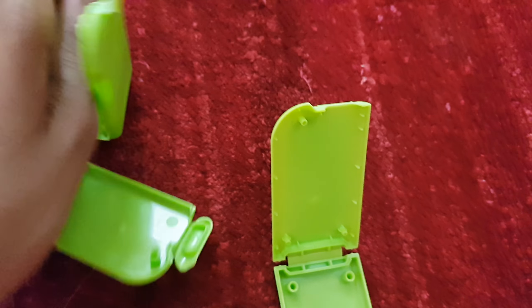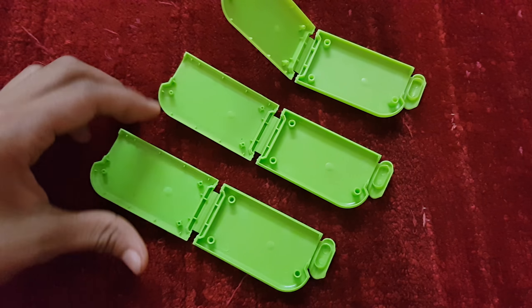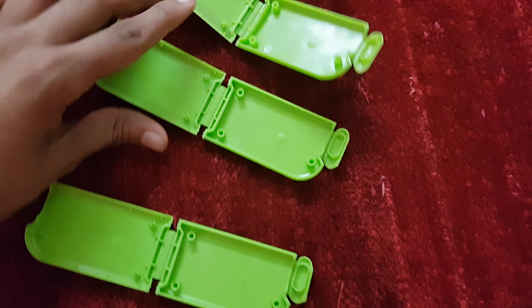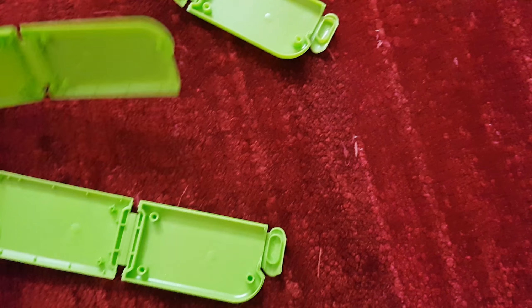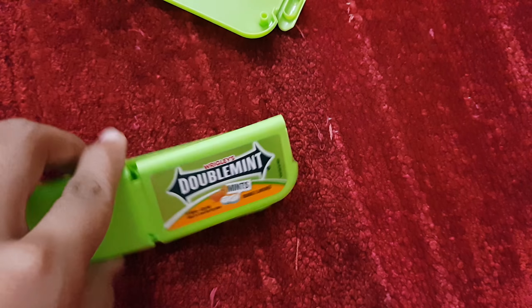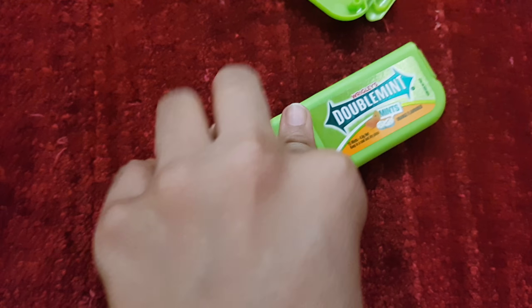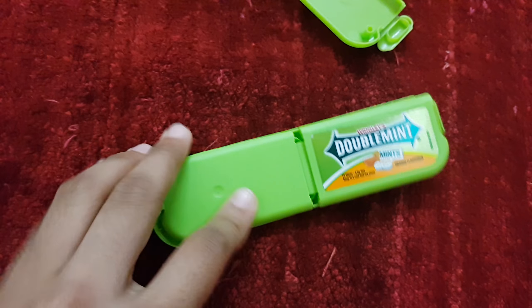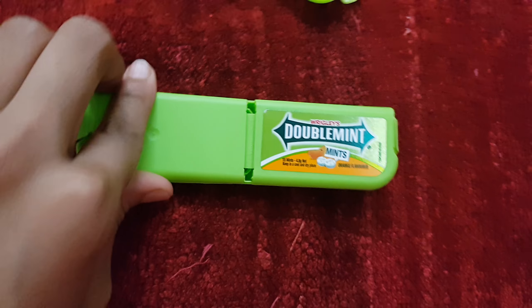Now what you have to do is get all three open. All three boxes are pretty much open, and now what you have to do is attach this part to this. Simply add the holes up and attach them. It's pretty simple.